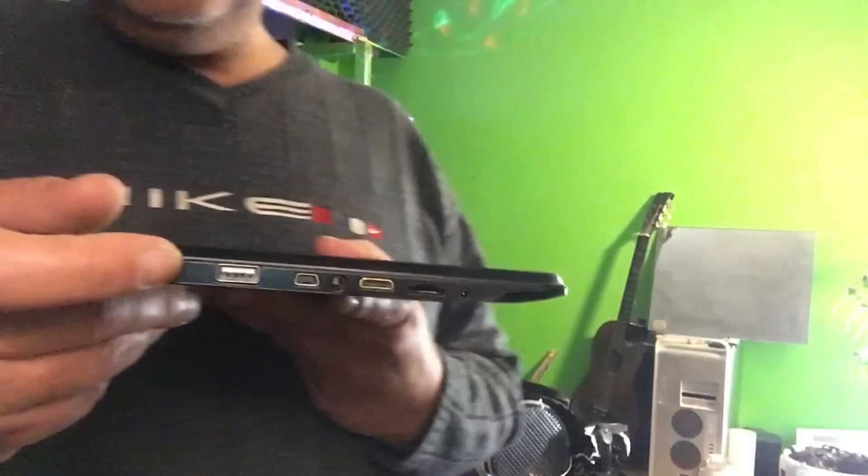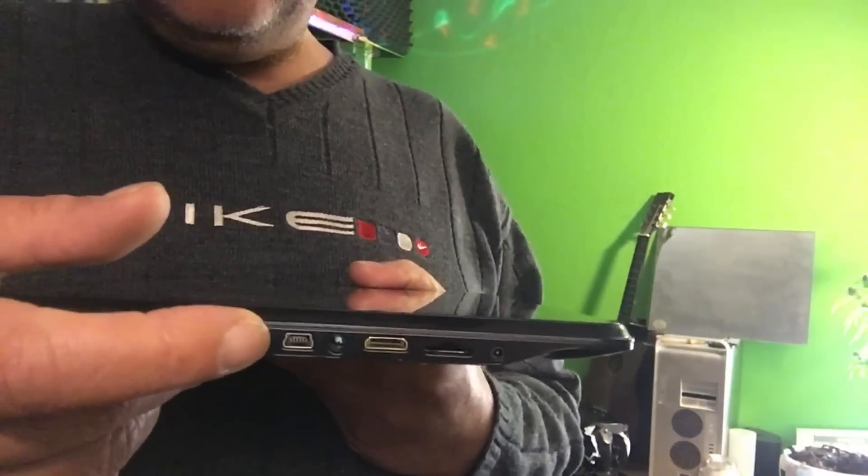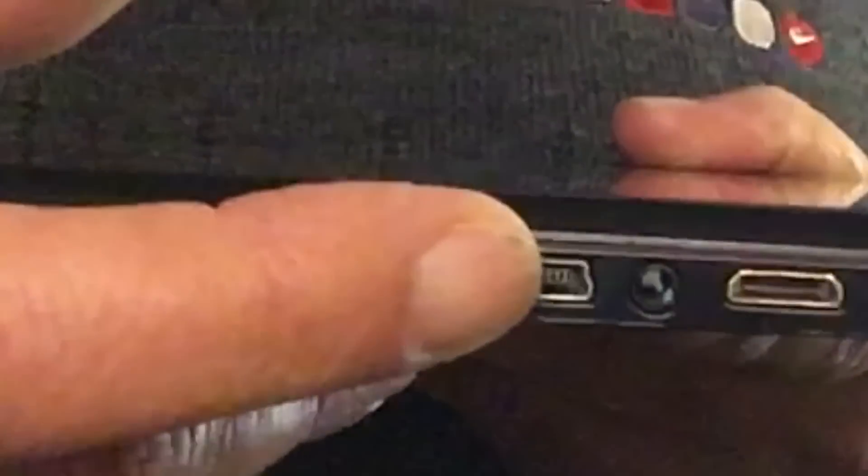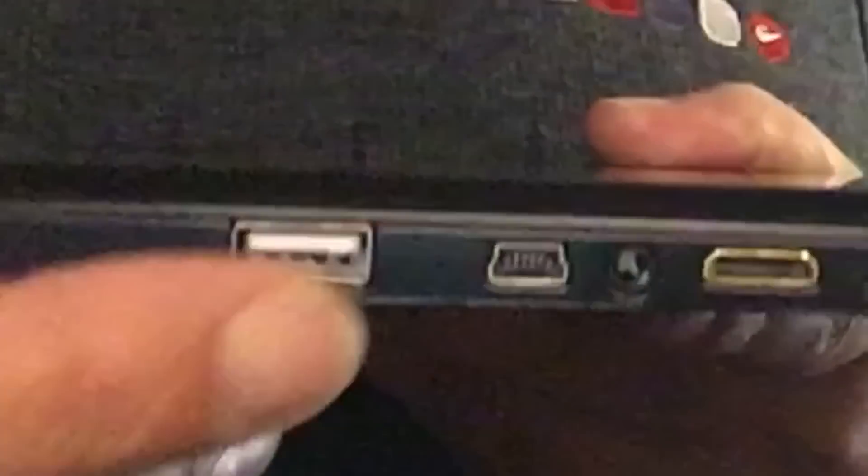It's a 2 amperes 9-volt adapter — just a little wall charger with 1 meter of cable and a very thin plug, giving 9 volts at 2 amperes. I don't have that adapter, so in fact we cannot use this tablet. But I think we can, because I see a mini USB port here. Let's get that cable and see if we can get some life into this tablet.